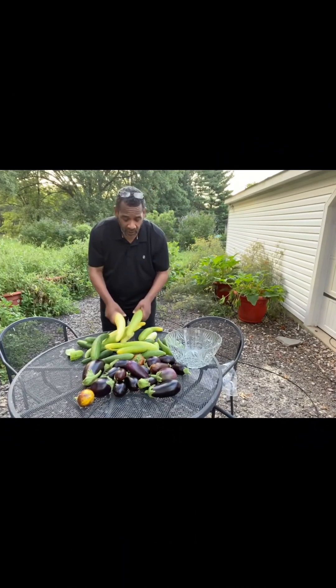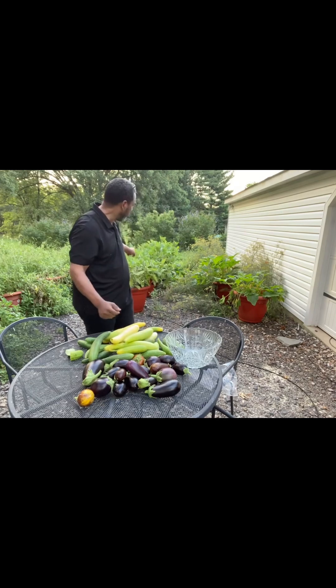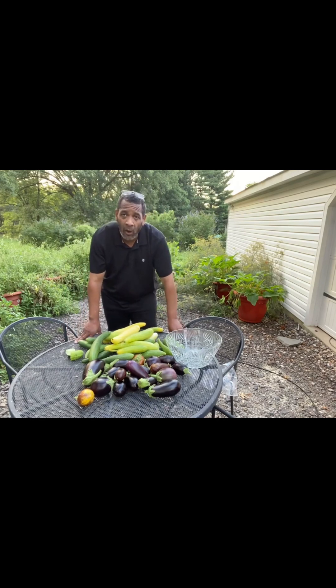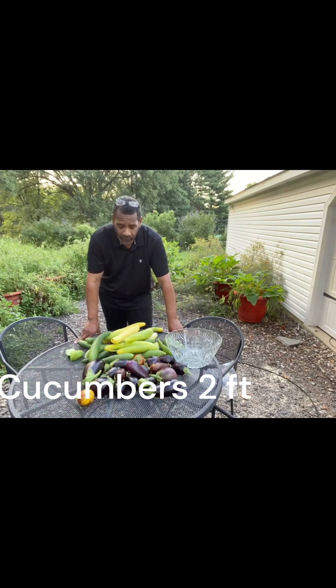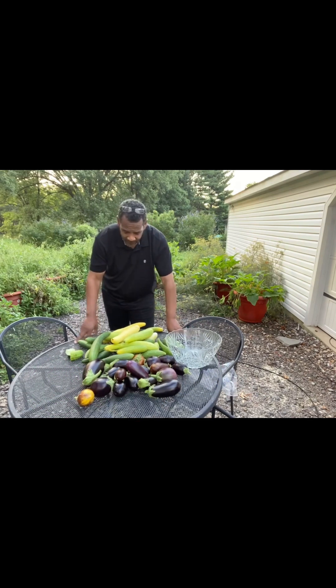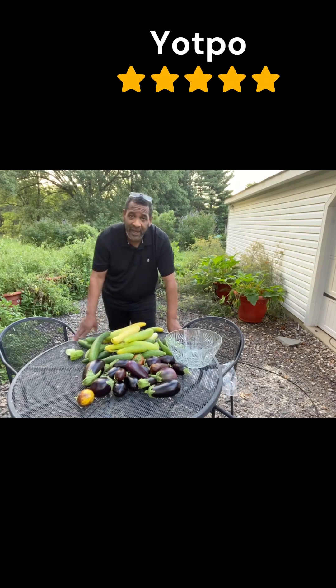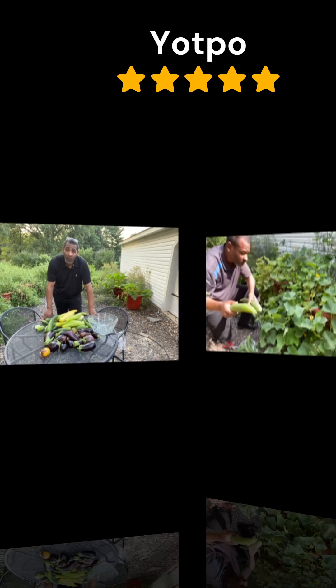I've got so much in abundance. Because why? Because my torpedo pot grows my food for me. I don't need to grow it anymore. I don't have to labor hard outside in the ground doing all that work to get an abundant amount of food. We've already got 42 cucumbers. We've already got 53 eggplants. And trust me, there's a lot more.